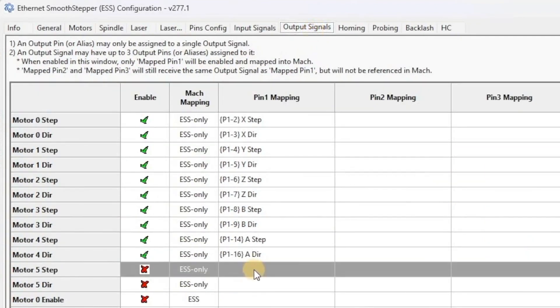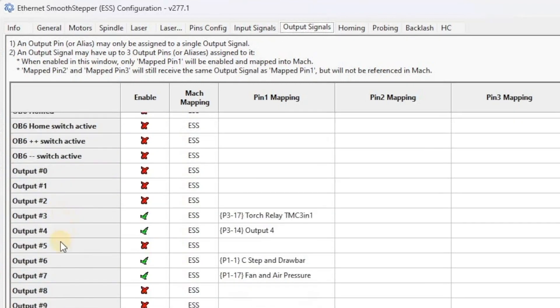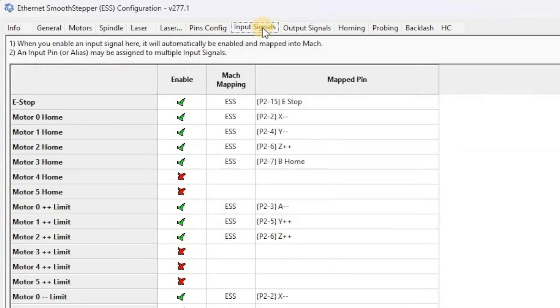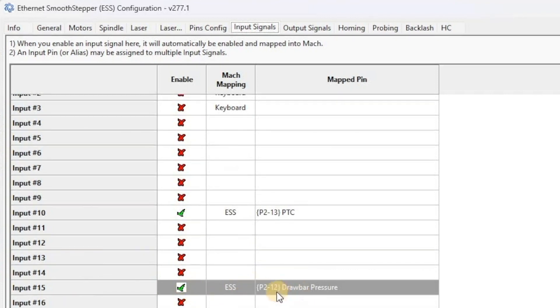Next, go to output signals. Make sure motor 5 step doesn't have anything enabled since we're not using it — we're overriding it. Scroll down and configure output 6: hit enable and select C-step and drawbar from the pin 1 mapping. If you're using the Hiteco spindle with the relay for fan and air pressure, set output 7 to P1-17 fan and air pressure. Then go to input signals — only necessary if you're using the drawbar pressure check. Scroll to input 15, enable it, and set it to P2-12 drawbar pressure alias. Hit OK, then restart Mach 4 — that's very important.